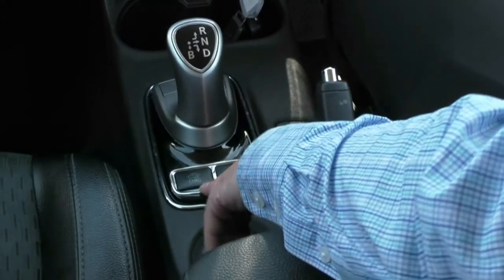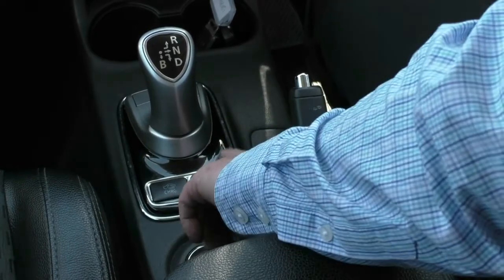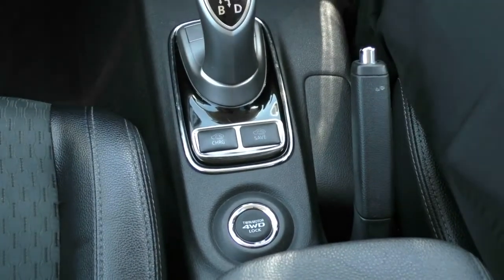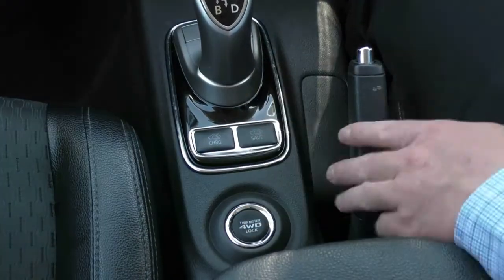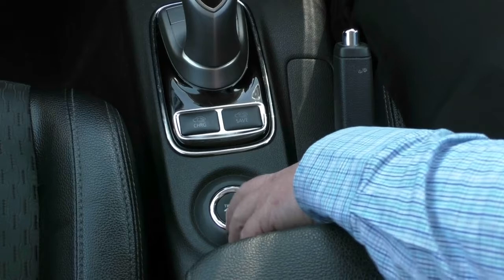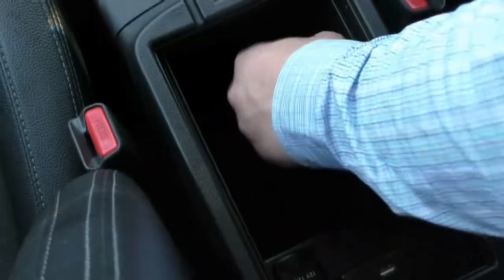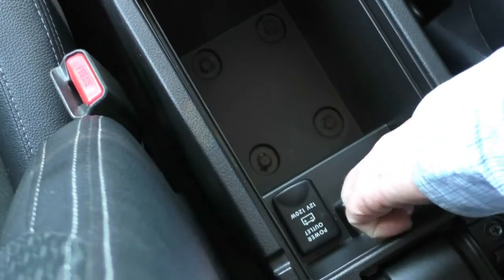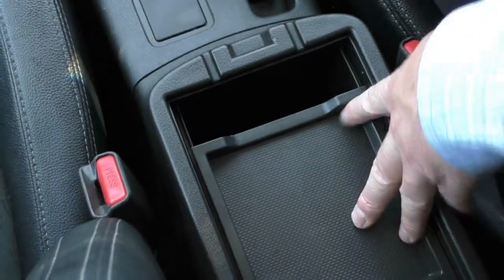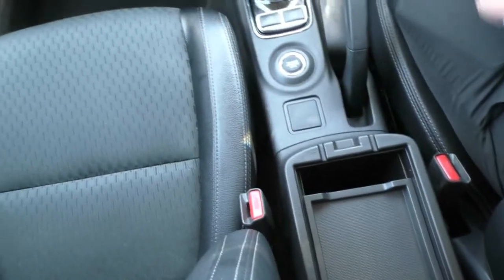We've got our charge button there, so we can actually make the car charge the batteries up to 80% off the petrol engine. We've also got our save mode — that's really handy if you wanted to have the air con running when you get into the car or you know you've only got a short trip, you can push save to save your battery. Our four-wheel drive motor — we can go from four-wheel drive normal to four-wheel drive lock just at the push of a button. Opening up our centre console, we've got our little storage sliding tray at the top, our USB and 12-volt charge point, which is really handy for phones or iPods. You'll see the little divots at each side and front so that you don't jam your cords by running them out.